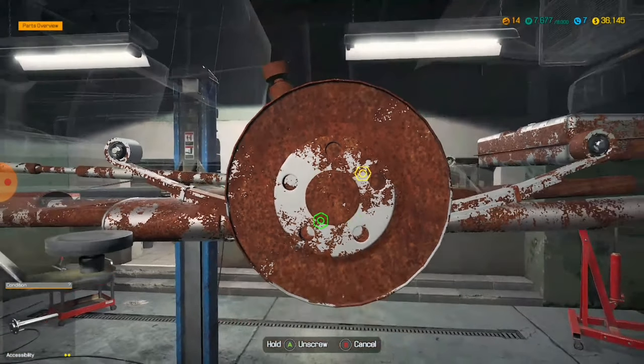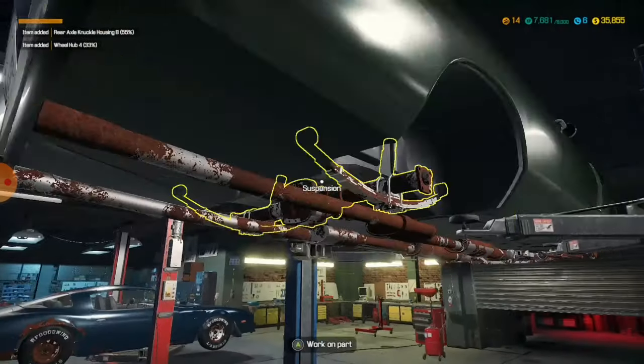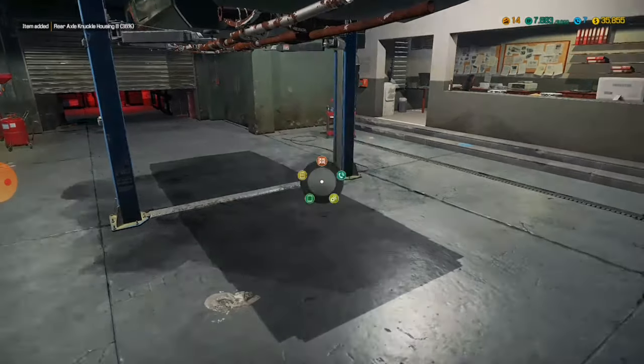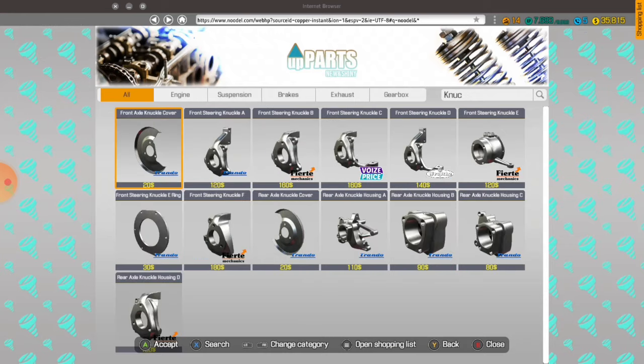We're onto knuckle housings. I believe it was wheel hub four — just put in 'wee'. Wheel hub four, two. I'll see knuckle housing next. I don't know which one it was — let's have a look. What knuckle housing would you be? B. Okay, easy enough.